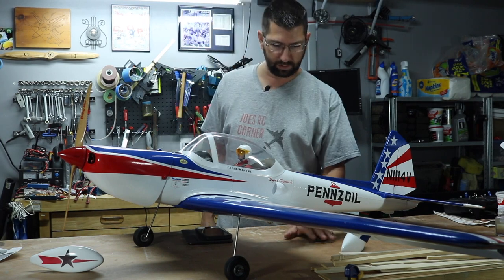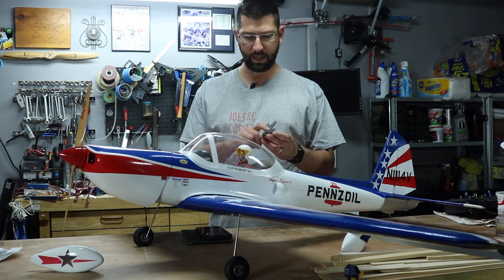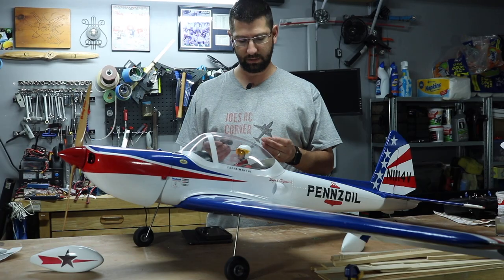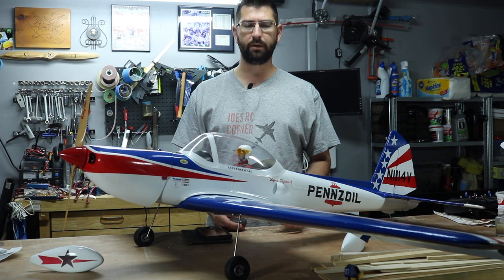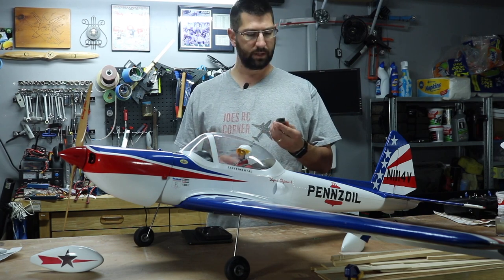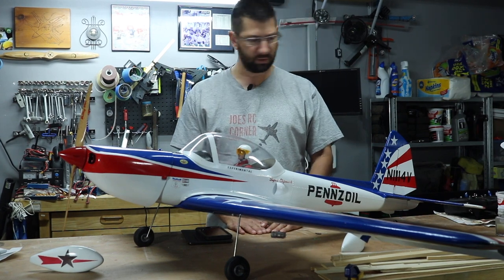I will also go over installing the AS3X Spektrum receiver — it's a six-channel AR636. We will be running the AS3X system on here. It is a decent-sized airplane and it's going to fly very stable in the air, however we do get some pretty good winds around here where I live. Having the AS3X will just make this fly a little bit more on rails and really smooth, so that's the plan.